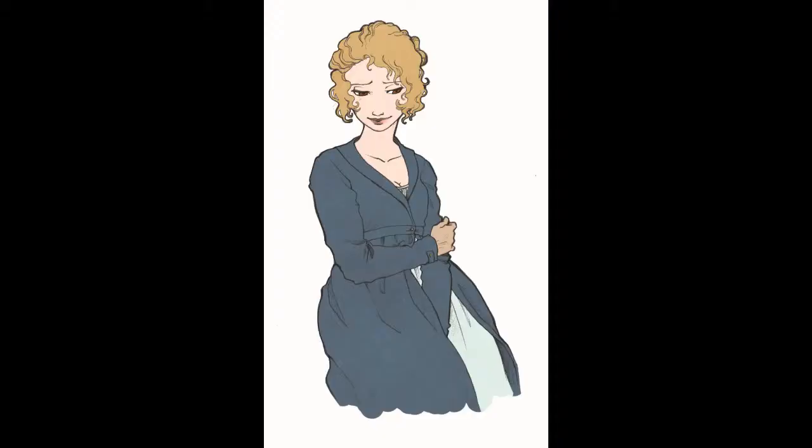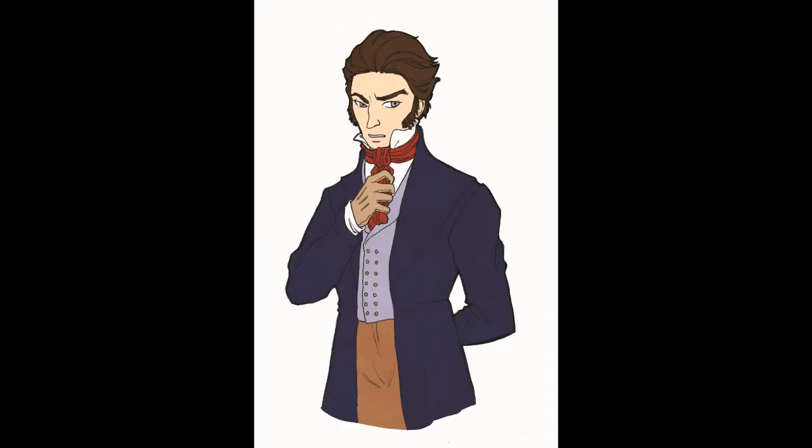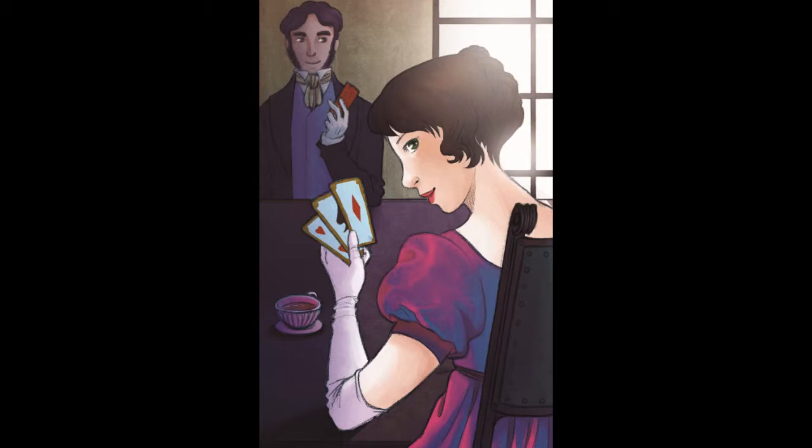The reason we're running this Kickstarter is that we have 27 female characters and 27 male characters, and we're trying to give them a unique look. We don't want generic cards — we want each character to really look the way they're supposed to from the novels. So we commissioned a very talented artist to do all of these illustrations, and we're trying to raise the money to pay her what she is due.